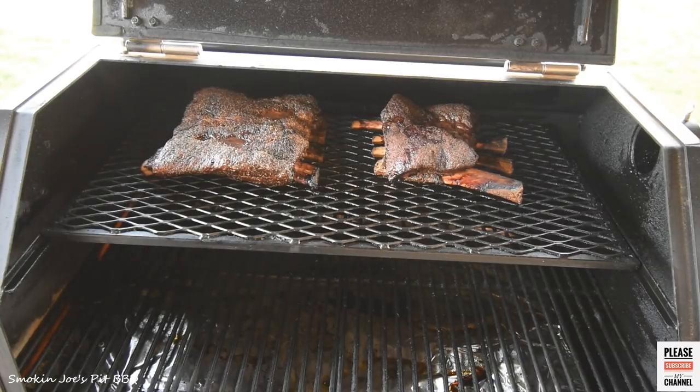This is what we look like overall so far — I'm pleased. Nice color. Gonna try not to wrap them but we'll check in about another hour and a half and see where we're at on temperature.